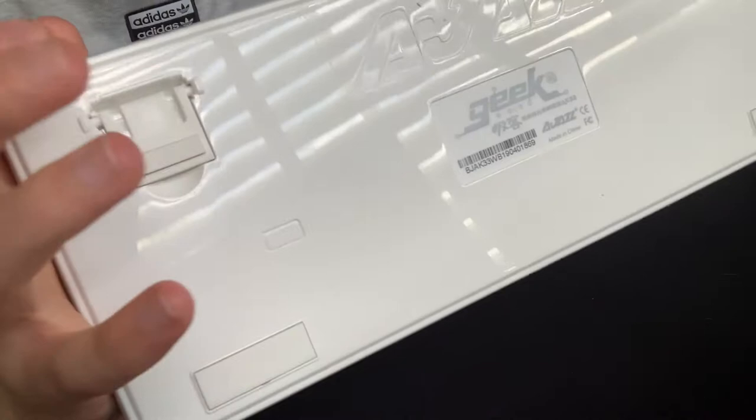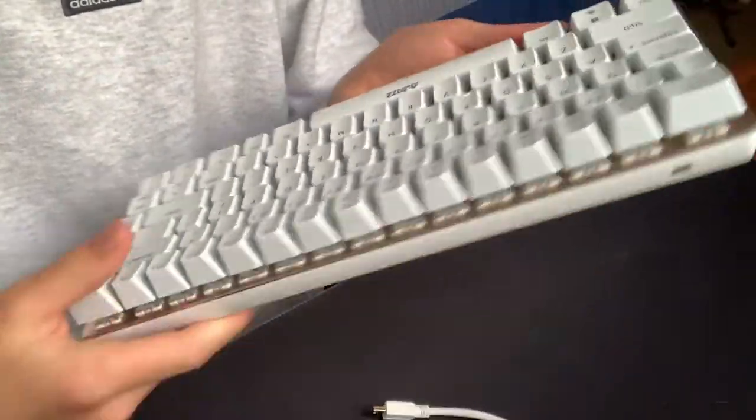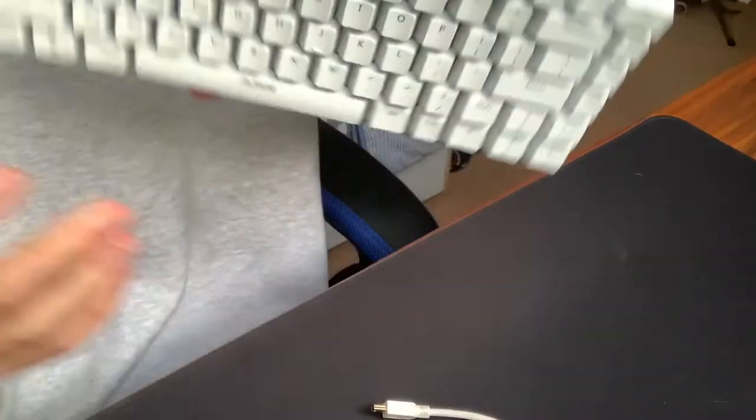It's not the biggest deal for me but the rubber feet are handy for some people. Thankfully the micro USB cable is removable, but unfortunately the port is on the left side rather than the right, which is a bit unusual.